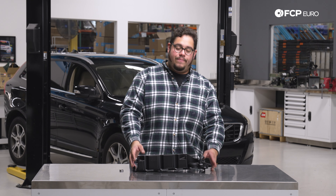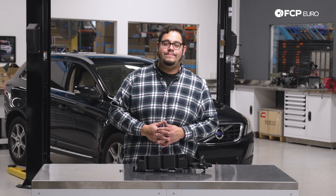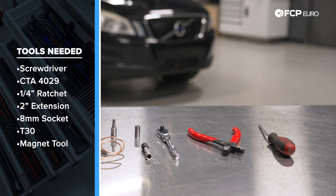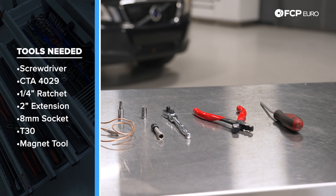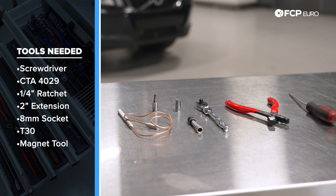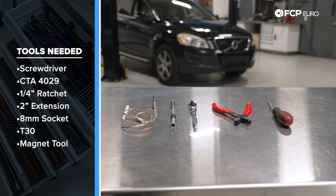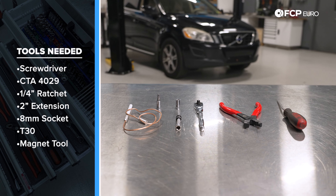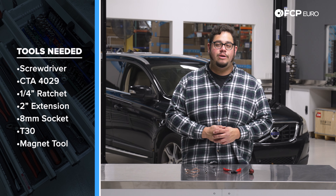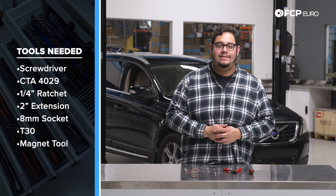Here at FCP Euro we recommend every 5,000 miles on any vehicle, especially if you're running the Liqui-Moly oil. For this DIY you're going to need a small flathead screwdriver, CTA 4029 pliers for that fancy style clamp, a quarter-inch drive ratchet with a small two-inch extension, an eight millimeter socket, a T30, and just as insurance a magnet tool — it's a little tight on the back side of that oil trap.